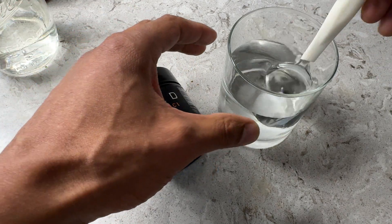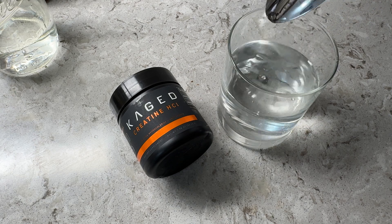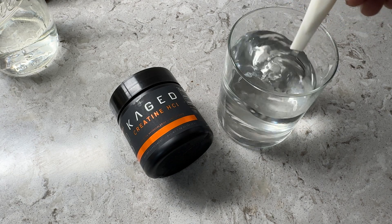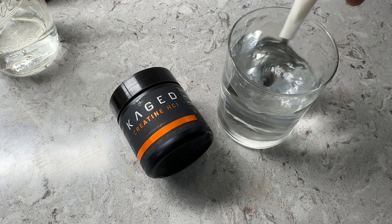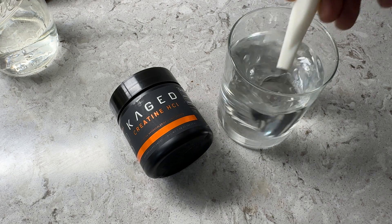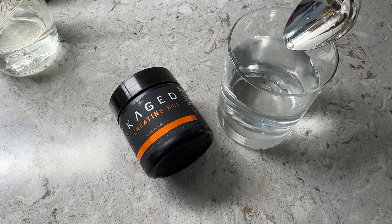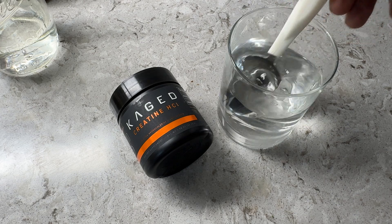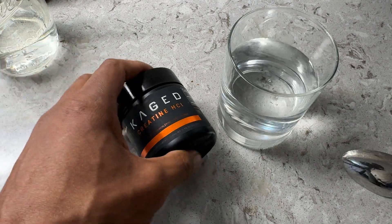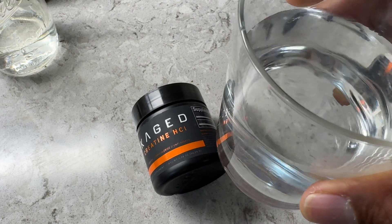Once it's in there, I'm going to go ahead and stir this. By the looks of it, it looks like it dissolves pretty well. I'm just going to keep mixing it to make sure all of the creatine HCl is dissolved.